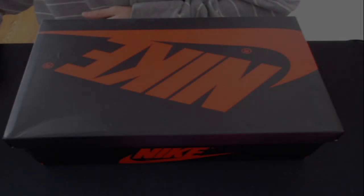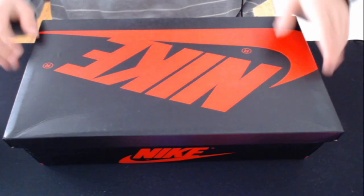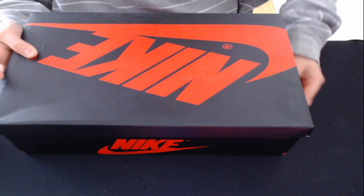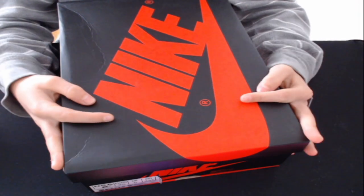Hey guys, welcome back to another video. Today we are going to be reviewing the Jordan 1 Bred Toes from Pancake.ru. As I mentioned in my previous video, these are pretty much one-to-one quality.